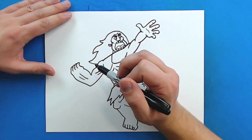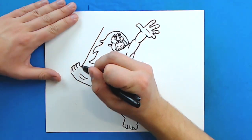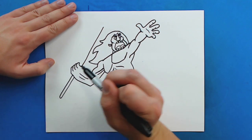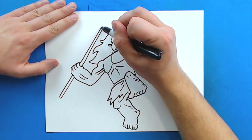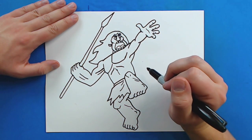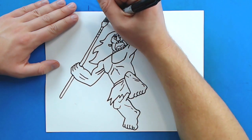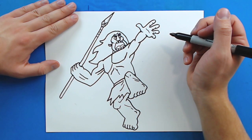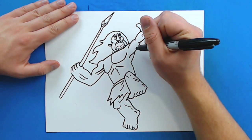Now the final thing we want to draw is his spear — that's where he gets his name from. Starting right here I'm going to draw a nice long line that goes up at an angle, then jump over here and draw it down, curve this line back up, and then kind of curve this line here. Then I'm going to make a really long diamond shape for the spear tip, add a couple of little curved lines on here, and then a little X pattern up top with some little lines on it. Then I'm going to add a couple of little lines for some details.